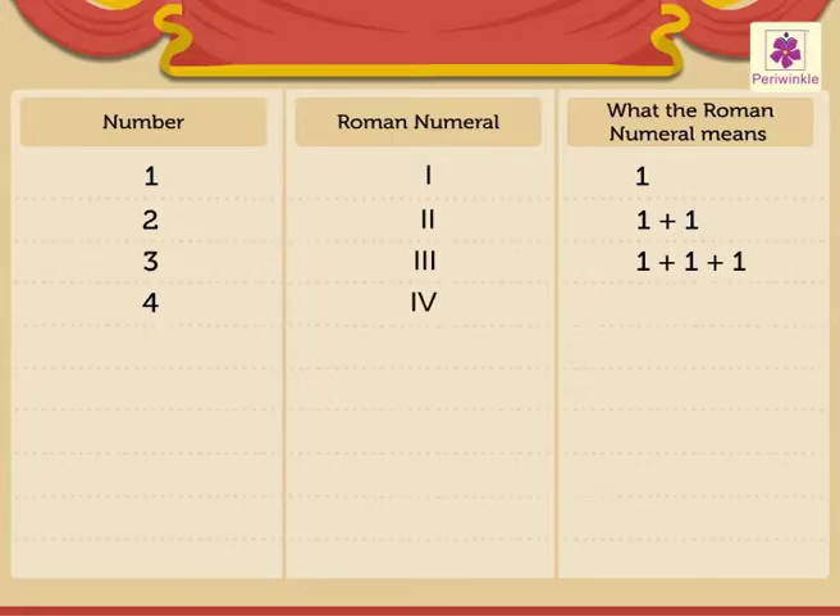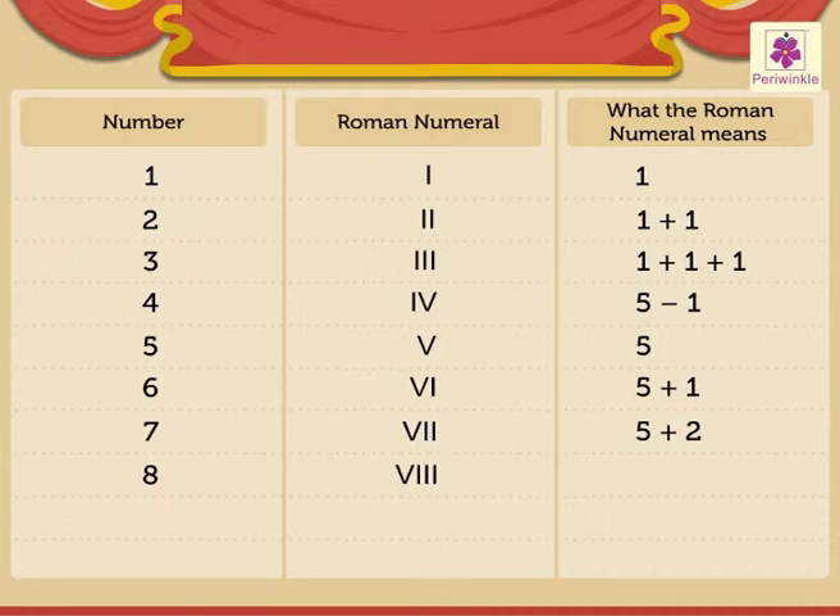5 is written as V. 6 is written as VI, which means 5 plus 1. 7 is written as VII, which means 5 plus 2. 8 is written as VIII, which means 5 plus 3.